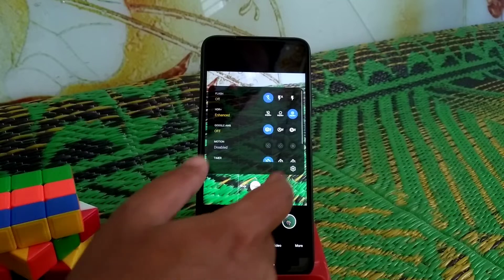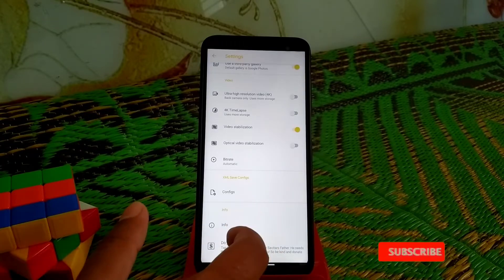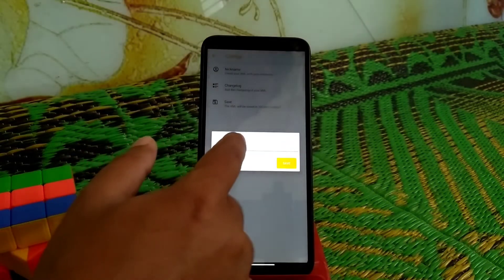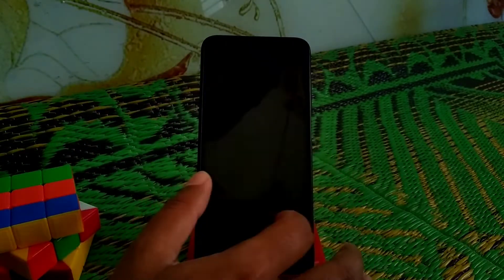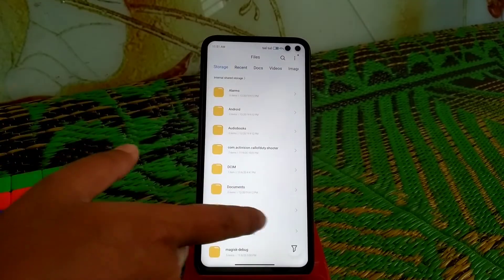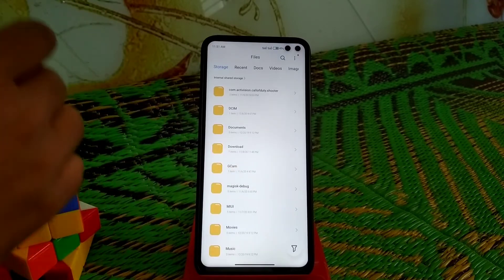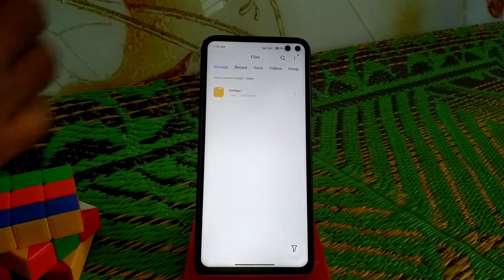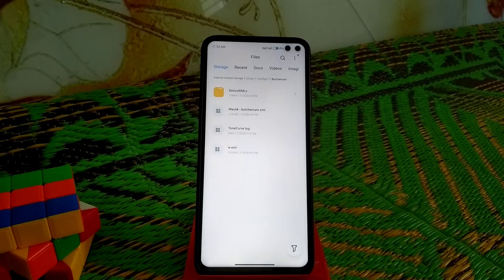I'll drop the link for both the GCam and config file in the description. Now let me show you how to set the configuration file. After downloading, scroll down to the bottom, go to Configs, type anything in the save field and save. Then go back to your file manager and open it. You'll see the GCam folder — it will be created automatically. Inside, go to Config7, then Configs folder, where you'll place the XML file whose link I'll drop in the description.